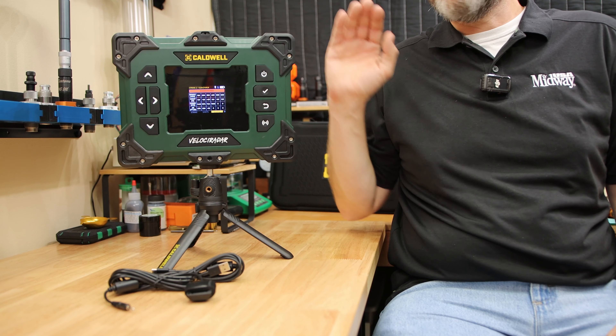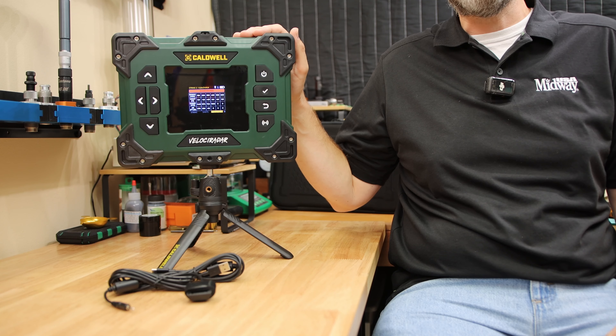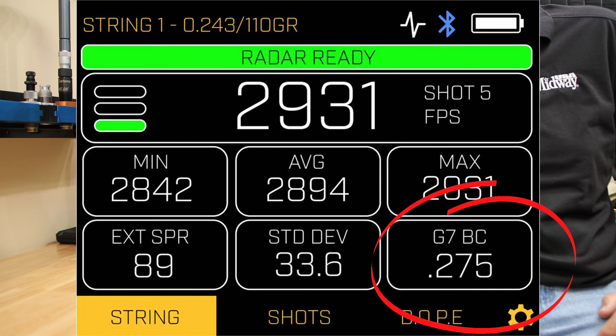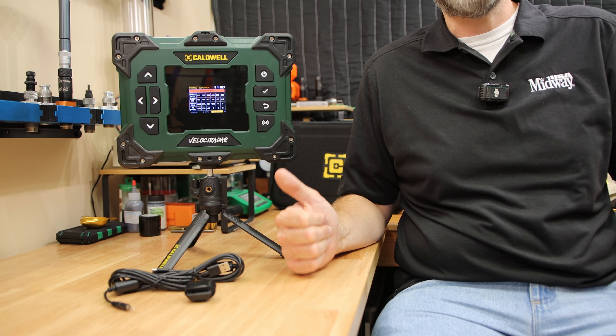Let me know in the comment section what you're most interested to know about this unit, and I'll make sure when I get the full review out that I include that information. Personally, measuring the ballistic coefficient is the newest feature that I'm the most interested in, but I really haven't had a chance to put the chronograph through its paces just yet.